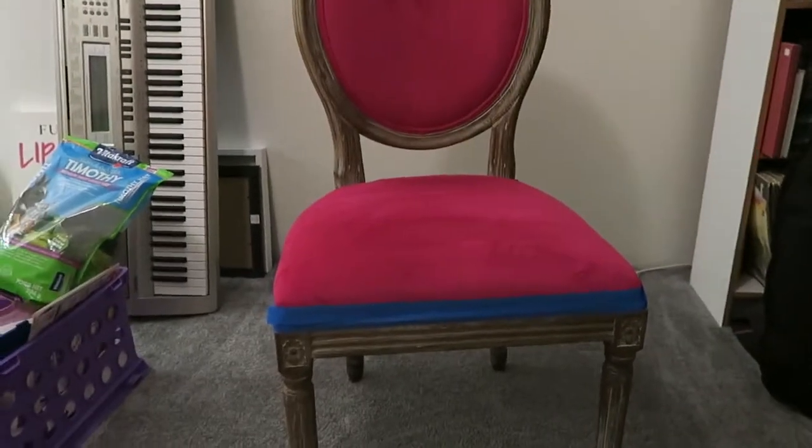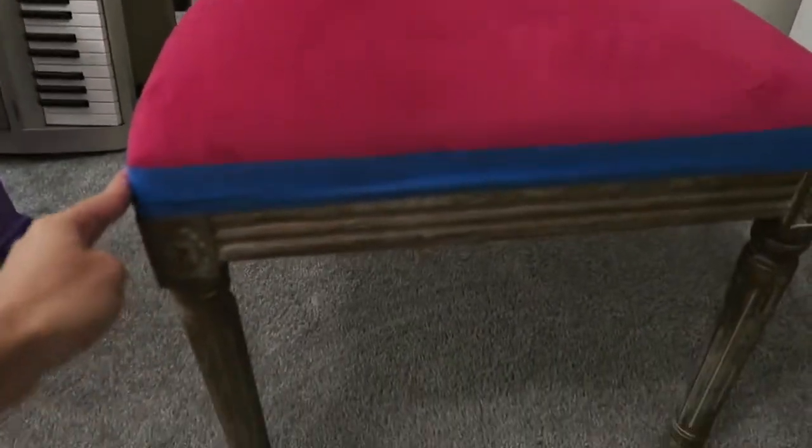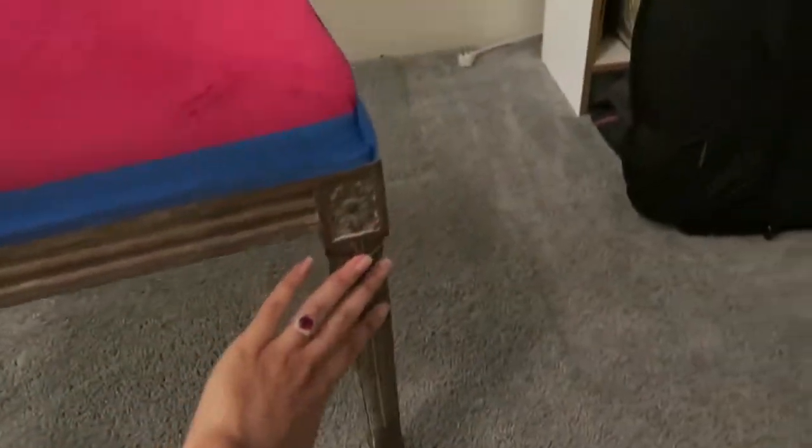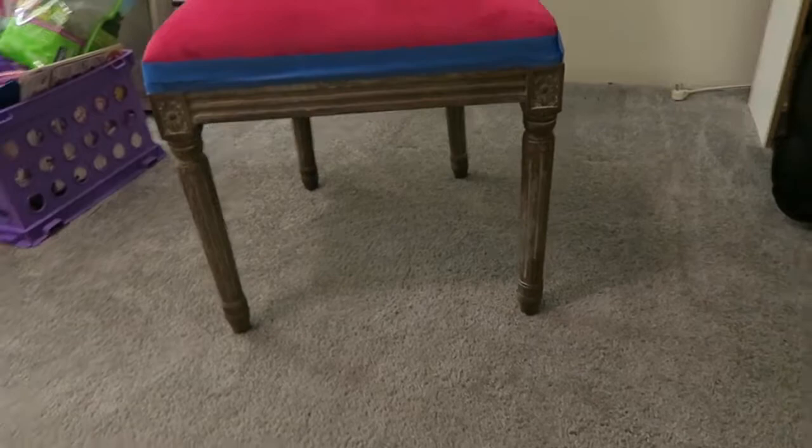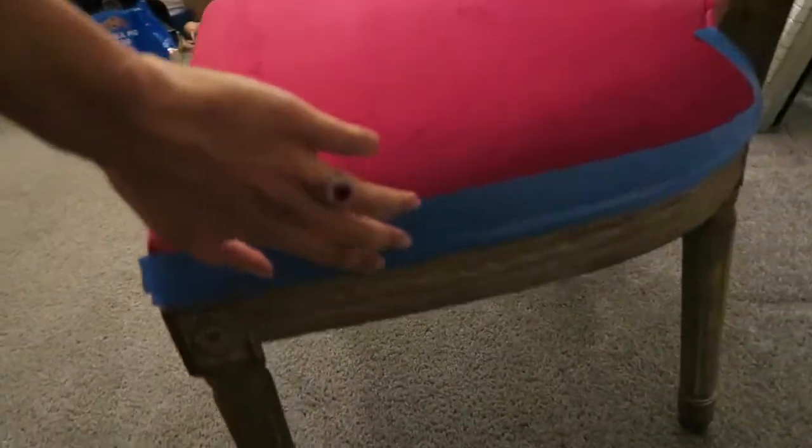I started to tape up my chair because I'm going to be spray painting all of the wood gold. Before I did that, I figured I'd do a quick video and show what it looks like before. Here is the chair — this is from World Market, in case you are wondering. Here is the whole chair, and you can see I've already started taping with painter's tape.